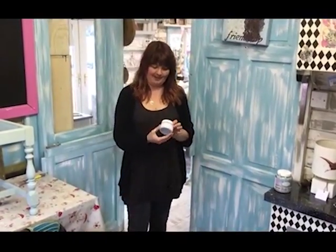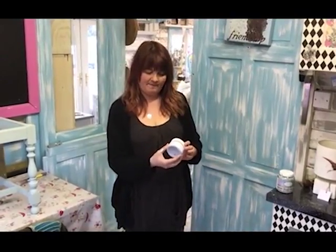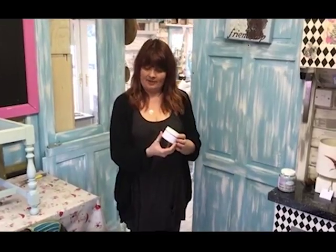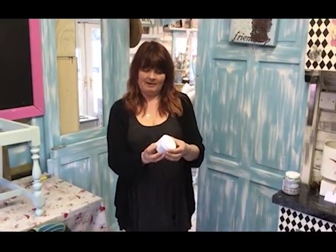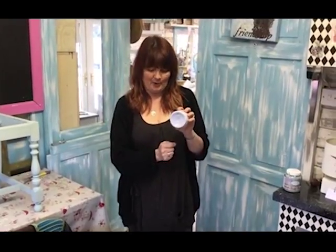Hi, I'm Paula from Fairy Chic Emporium and today I'm trying a brand new product that I only received yesterday called Annabelle Duke's Modern Finish Furniture Paint. It is a mineral paint which I've never used before. It comes in two sizes: 150ml and 500ml, and I'm going to see today how far this little 150ml pot goes.